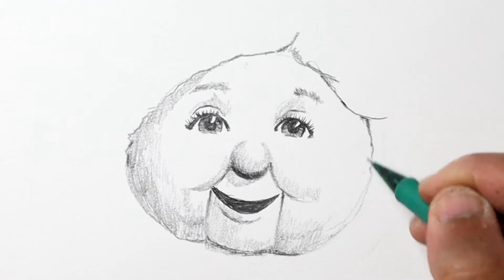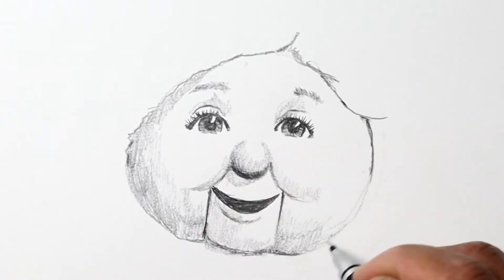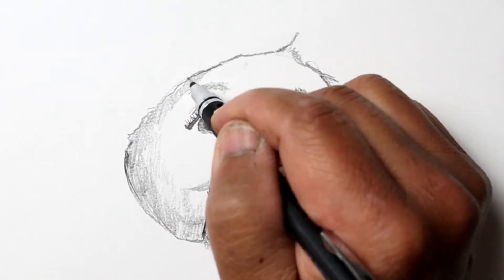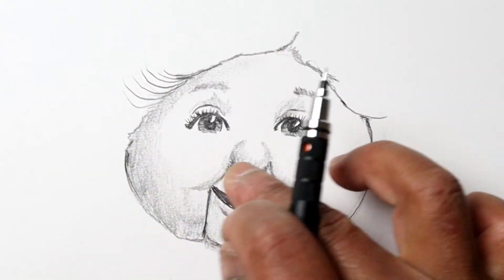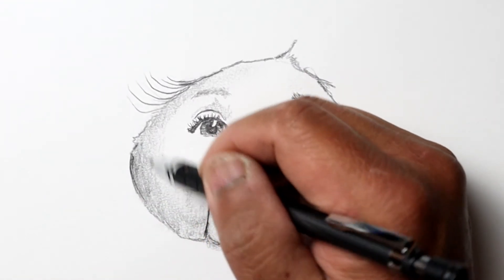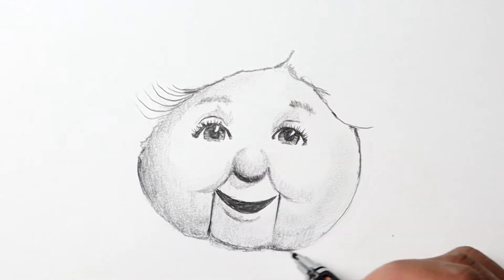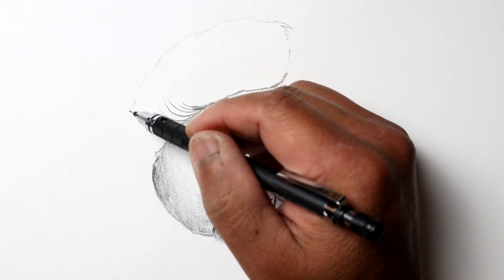With any portrait, I think the eyes are about the most important part of the drawing, so pay close attention and put a little extra time into them. As you can see, the eyes are pretty sharp and dark, and I'm trying to keep the other features relatively light compared to them.